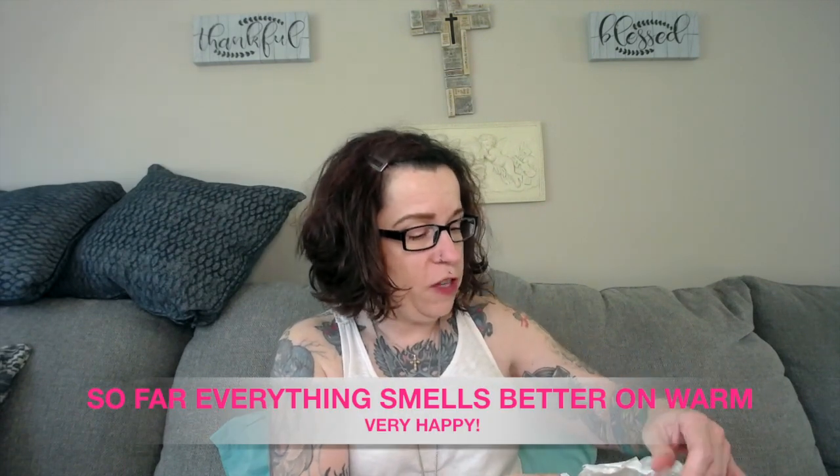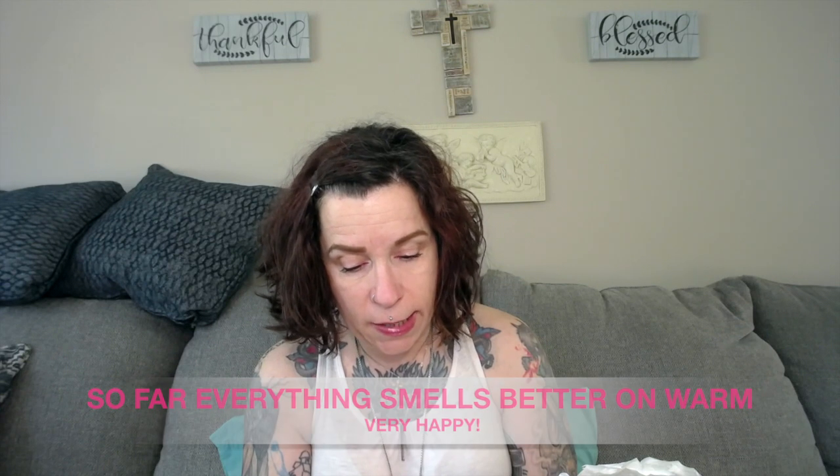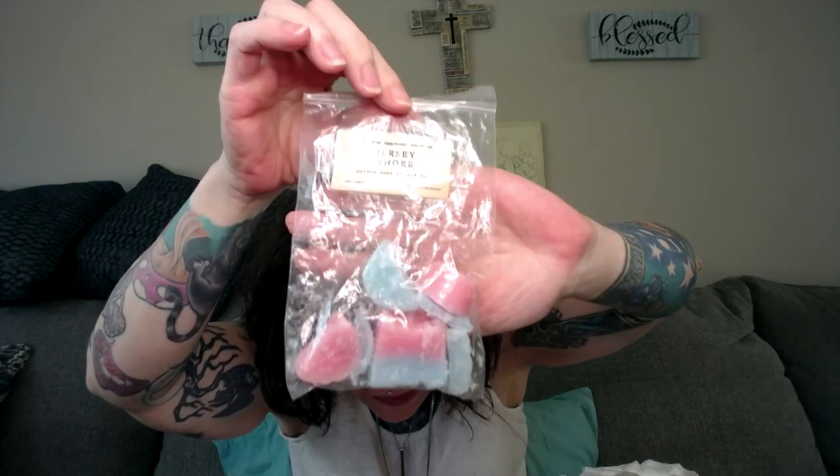So let's get into something happy — let's do some sniffing, some snippage here. Most of the time everything smells good on cold. So this is Jersey Shore by Hayden Rowe Candle Company, and this is about four pieces of wax.